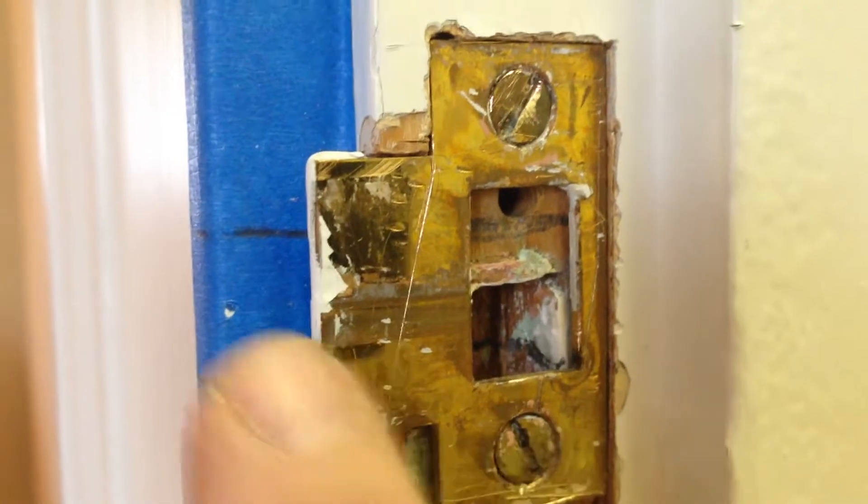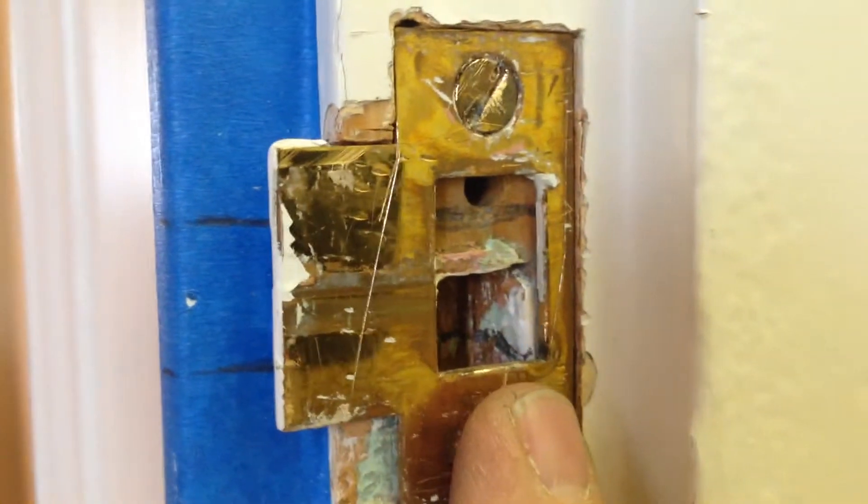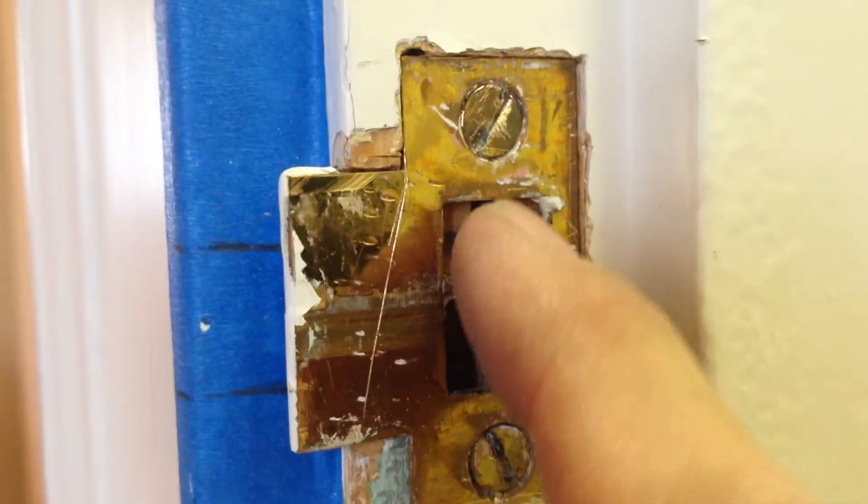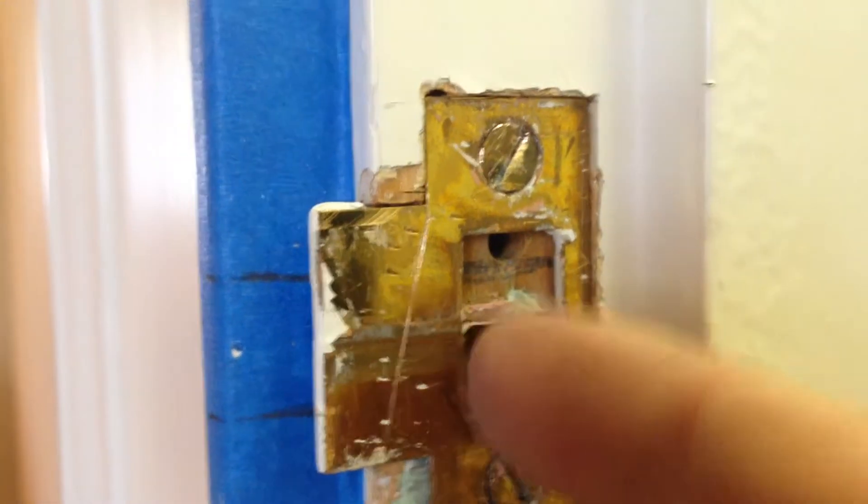Got my strike plate in. I tested the door — it does close. Now I have to take my chisel and my knife and take out this little bit of wood here so the tongue will be able to go all the way back. Let's cut that out.